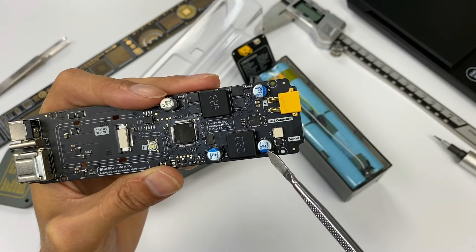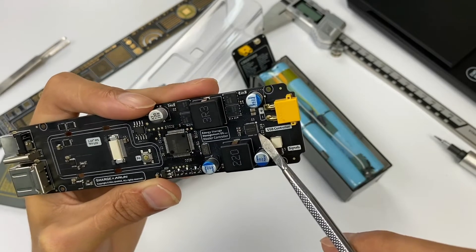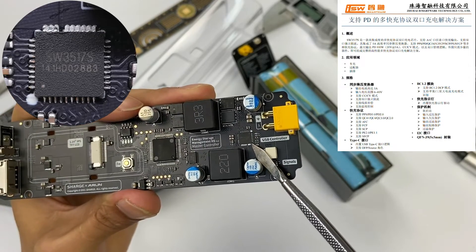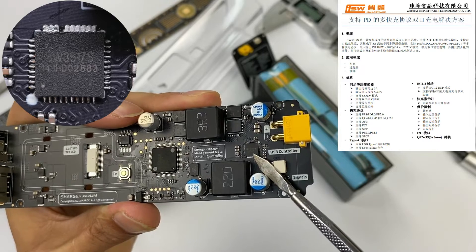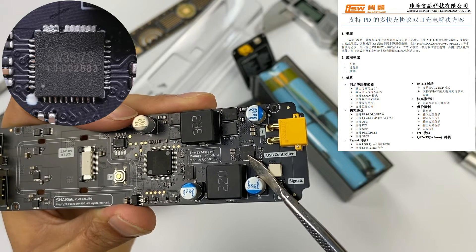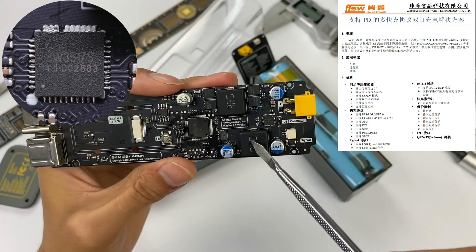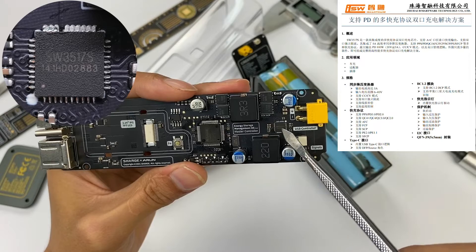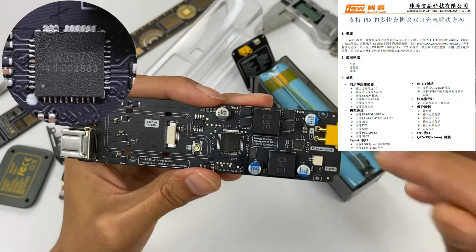The solid capacitors of the step-down circuit are all from CapAxon. The step-down circuit adopts ISMARTWARE SW3517S as the master control chip — a highly integrated charging chip for multiport dual-port use that supports fast charging and independent current limits for USB-A and USB-C. ISMARTWARE's step-down chip is also a leading one in the multiport fast charging market.